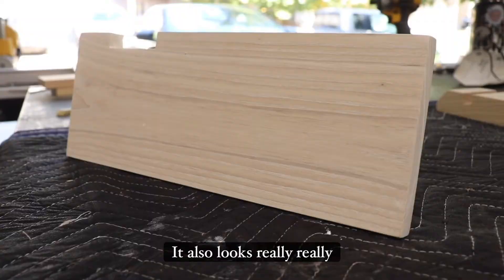It also looks really amazing on white oak, and I'll show you a picture of a table that I made right here. That is a white oak table with Farithane's White Oak Stain.